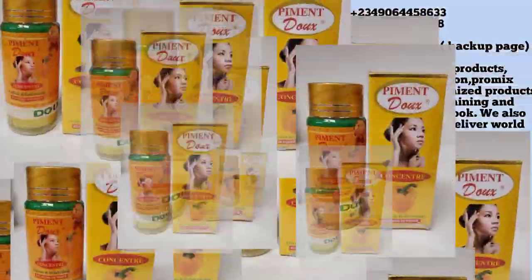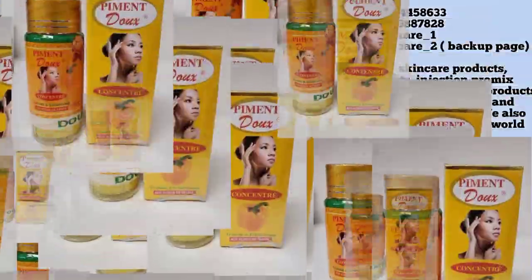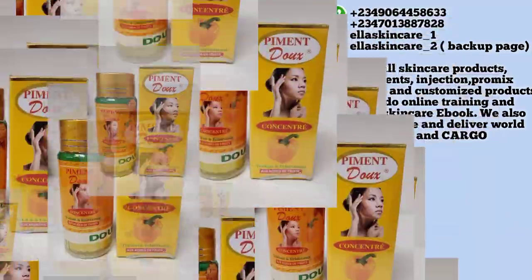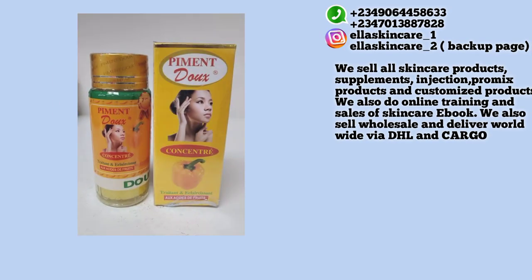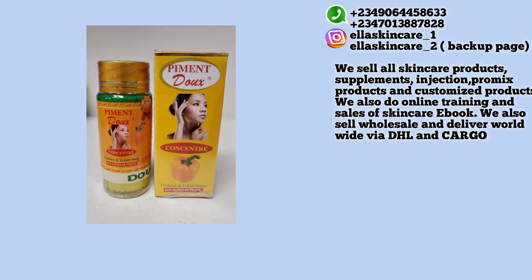I know some of you will say pigment contains steroids or other things — I understand. But pigment is the fastest way. I'm going to show you other methods too. For those who want to see a visible result in one week, please use the original pigment. One important thing: do not abuse it. After using it to get your desired result, stop it and go back to your normal lotion.